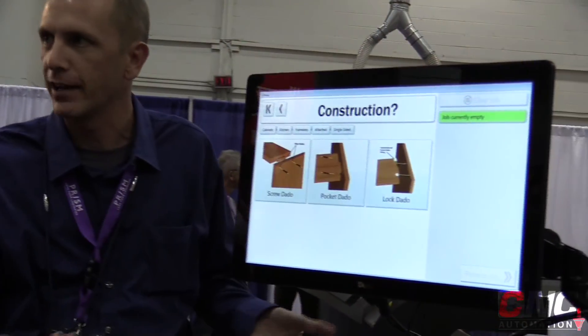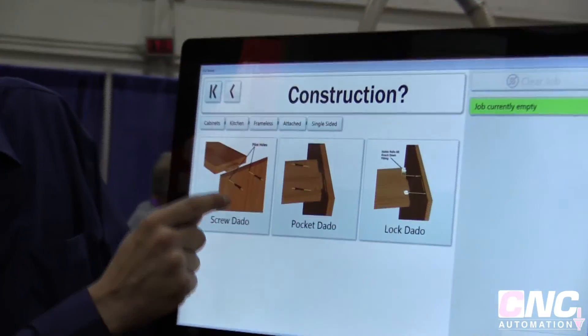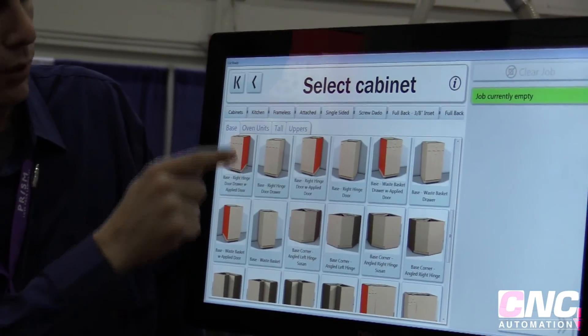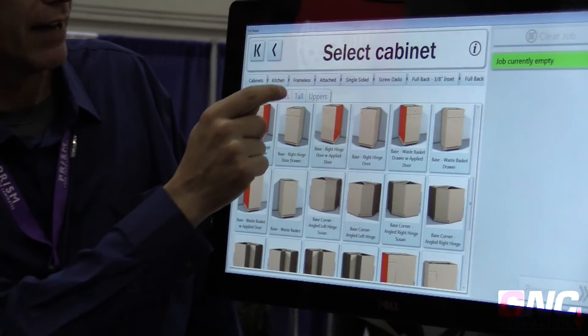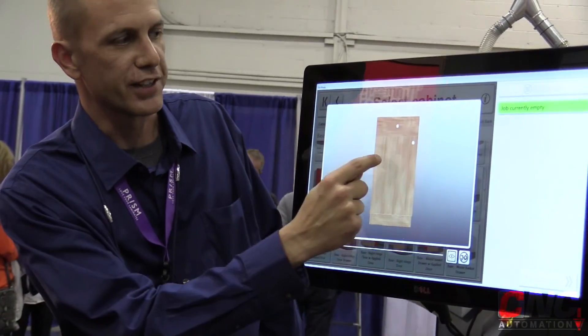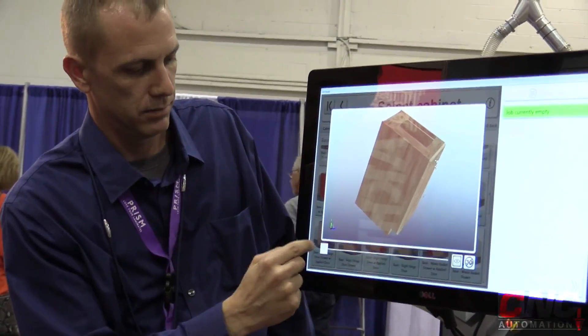We're able to select and resize cabinets, cut curves, cut mouldings, all through the touchscreen control. This machine is also fully CNC capable for receiving code from third-party softwares, including eCabinet software.